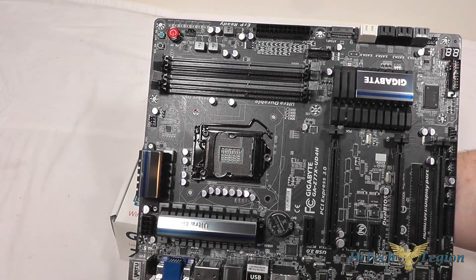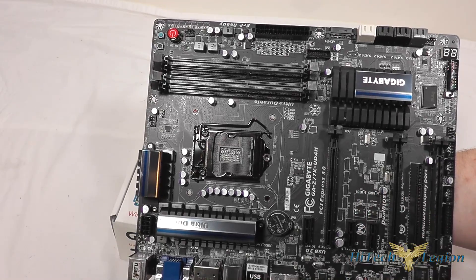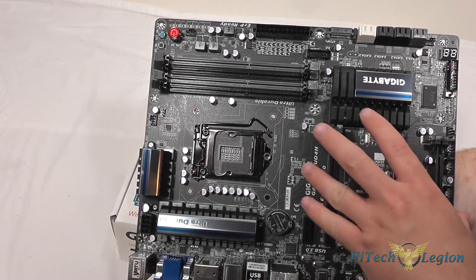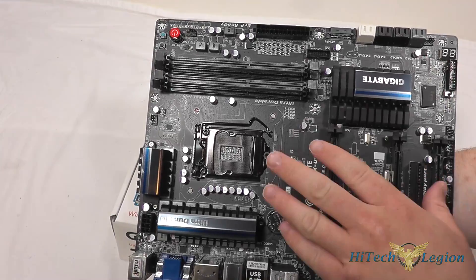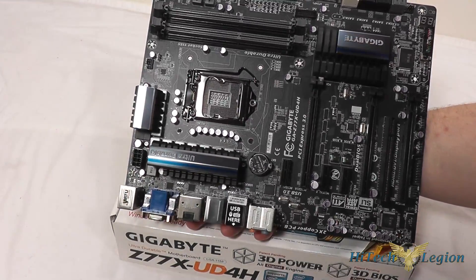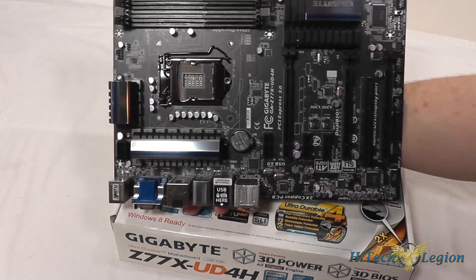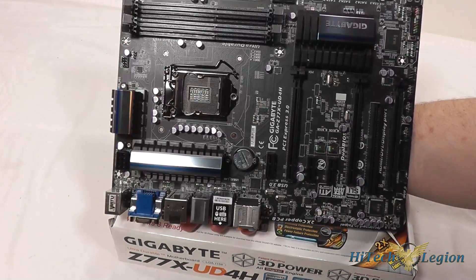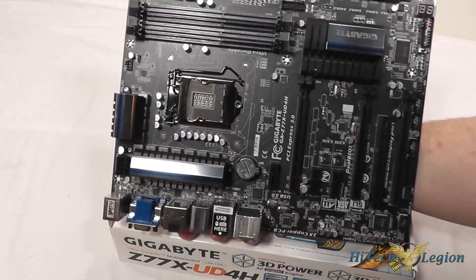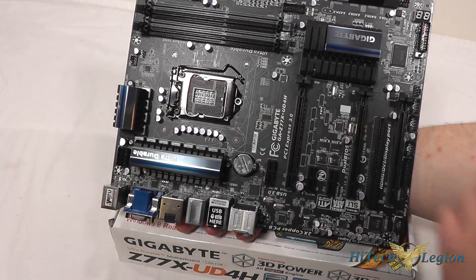The board also features electrostatic discharge protection on the ICs, allowing them to take a bit more of a beating. There is a fiberglass coating on the PCB. These are all part of the Gigabyte UltraDurable 4 system, which also includes power failure protection with the dual BIOS and high temperature protection with higher quality MOSFETs on the board.